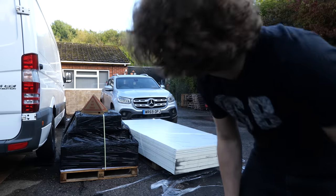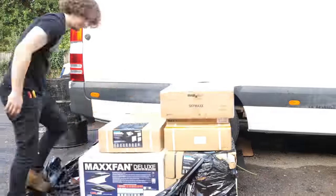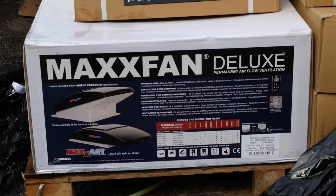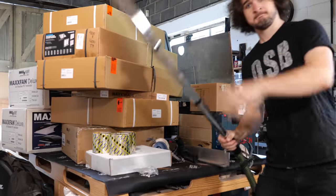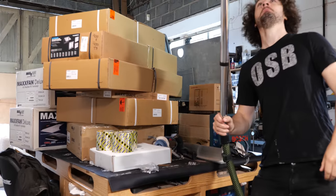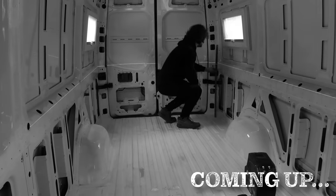Halfway through installation of the bed a delivery showed up — I don't know where I'm going to fit this. This consisted of skylights and windows, and with winter fast approaching I really had to prioritise getting these fitted before the rain started falling. We'll be doing that in the next episode so be sure to stick around until then.